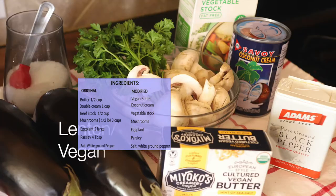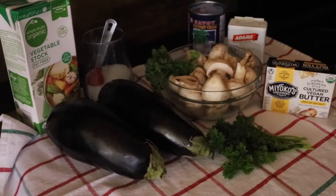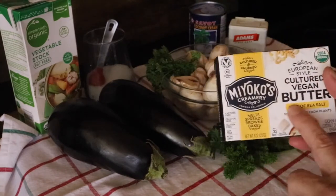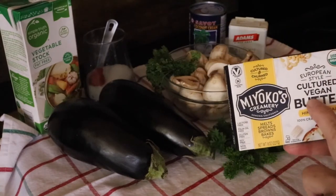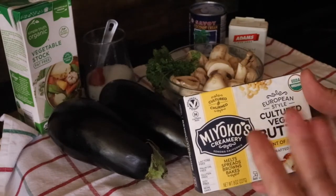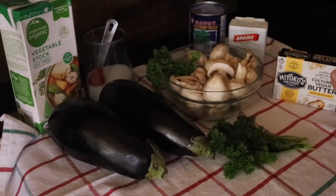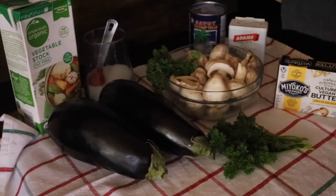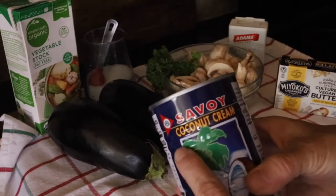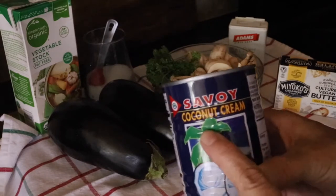Here is the lenten version where we have cultured vegan butter with just a hint of salt. I hope it's not too salty, but to make sure I'm going to strain the water out and wash the eggplant later. Now I have coconut cream instead of heavy whipping cream or double cream.